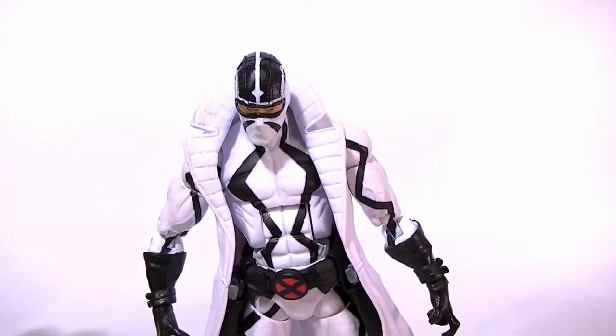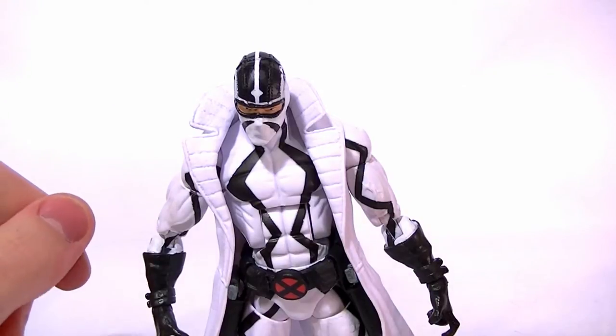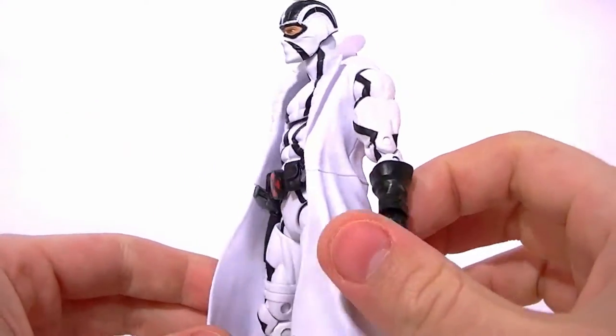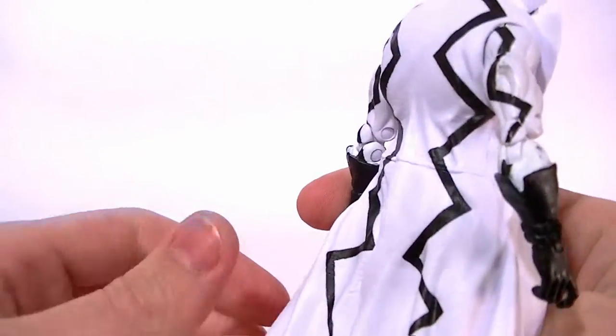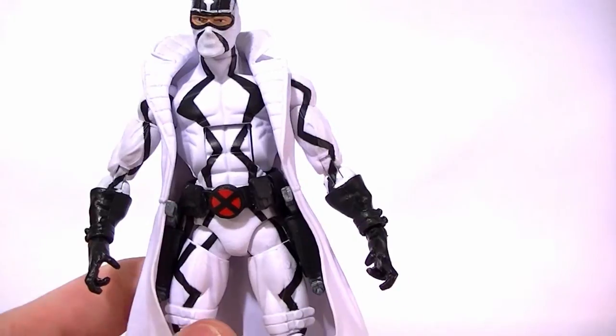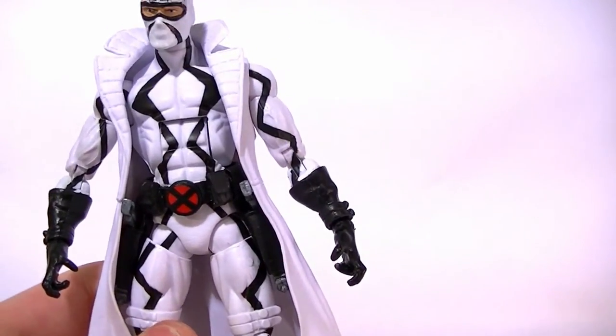Hey, what's up everyone, this is Anthony from Anthony's Customs. The next figure I want to review today is the Marvel Legends 2012 Wave 2 X-Force Phantom X figure. Now at first glance he looks pretty cool — he's not too bad of a display piece — but there are some pretty serious problems in my opinion, so we'll go ahead and go over those.